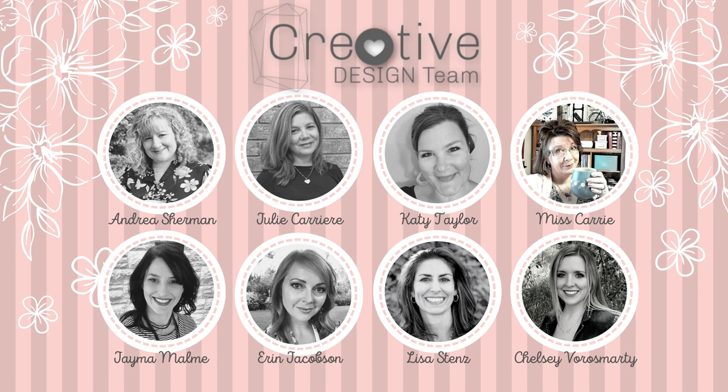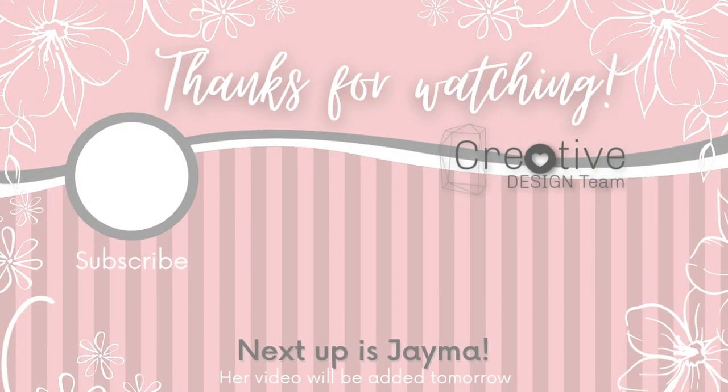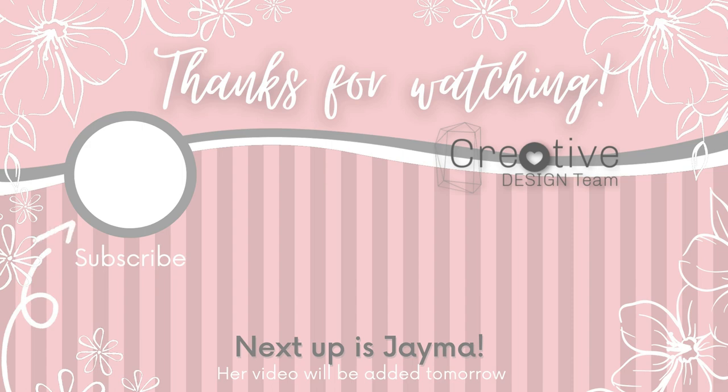In the description below I have put links to each of our how-to books and links to all of the other videos that you can enjoy from the creative design team. Make sure you stop by each of our channels and subscribe so that you don't miss out on any of our videos.